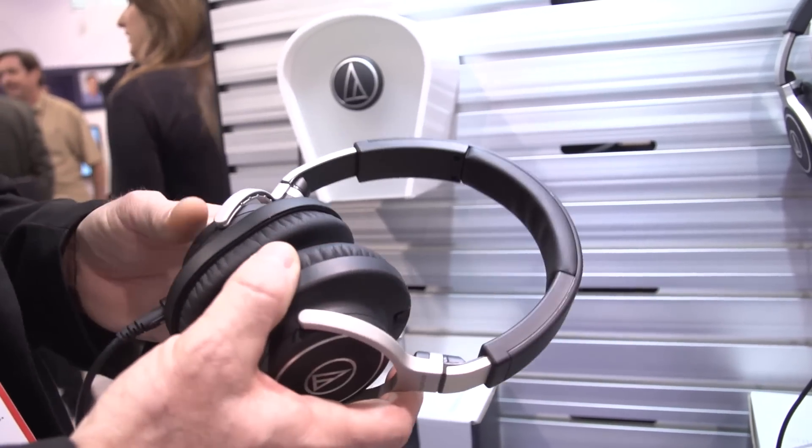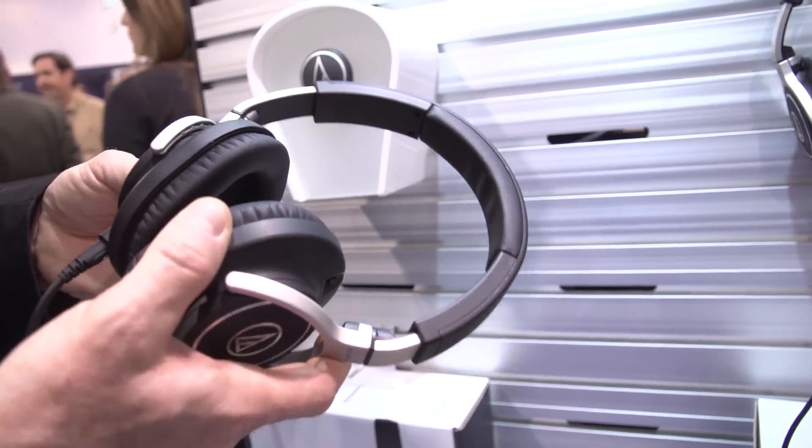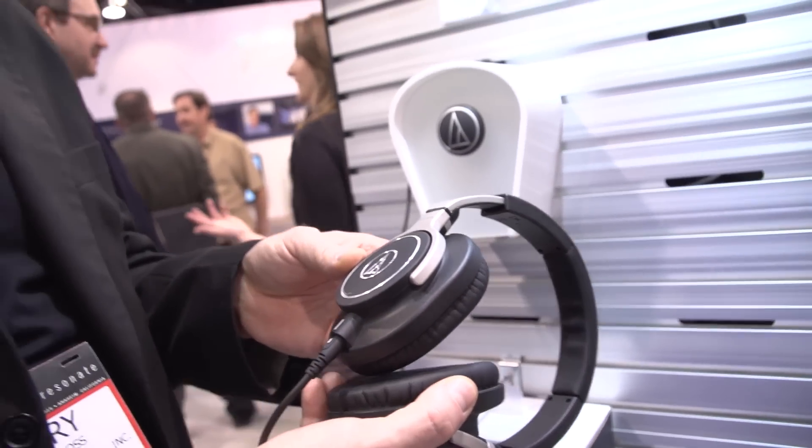It's an amazing sounding headphone. Great isolation if you're playing in a loud environment. And that's the ATH-M70X, the new flagship model in our M-Series headphone lineup.